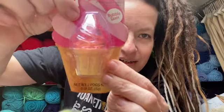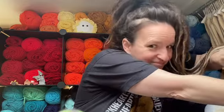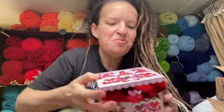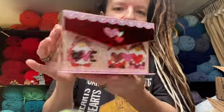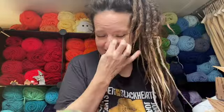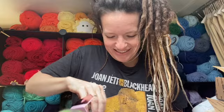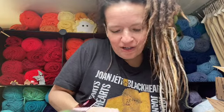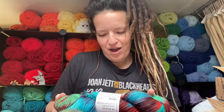Some bubblegum lip balm — Miss B's probably going to take this one. It looks like ice cream, that's so cute. B may or may not swipe that. Gnome boxes — gnome love! Those are adorable. Oh, you put stuff in them. Oh my goodness — it's gnome yarn! Oh my goodness gracious. Stop it. Oh, how cool is this?